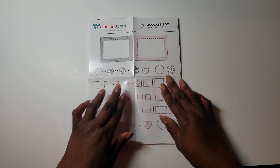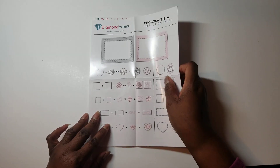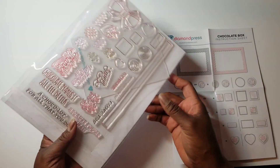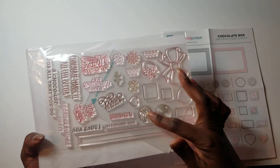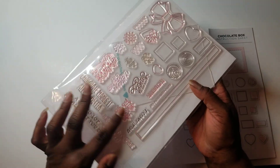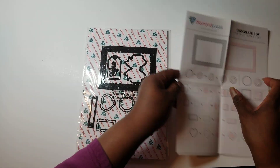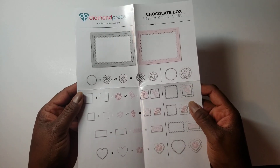I used this Diamond Press chocolate box, which is a set that you make a chocolate box out of. There are lots of pieces — there are bows, dies for the candy sheets, squiggles and things, sentiments, and tags. This is what it looks like, the pieces that are in here.